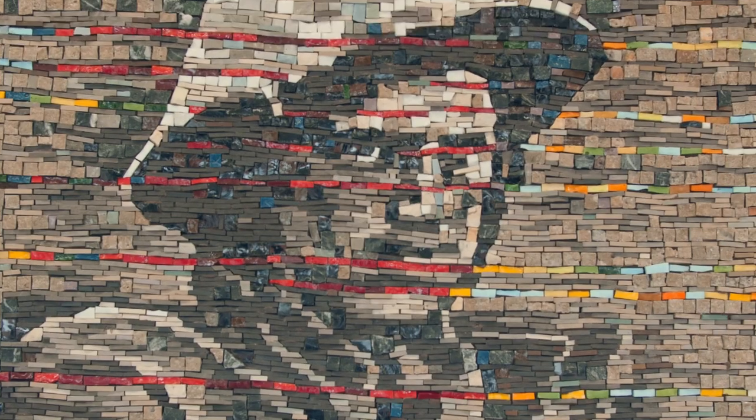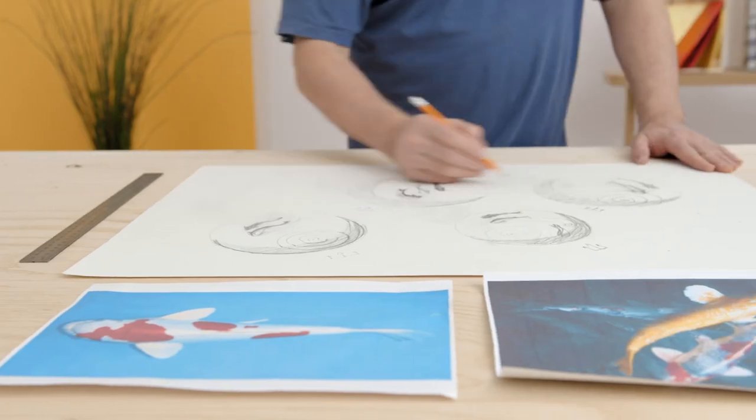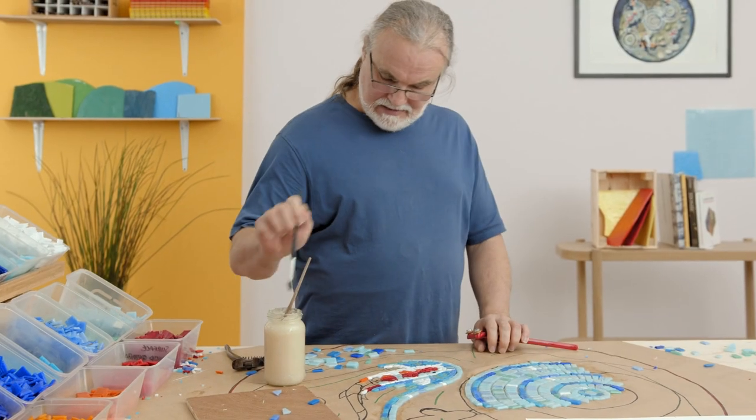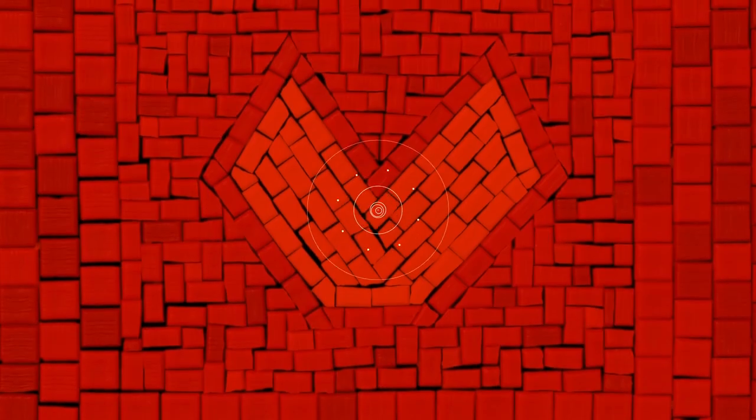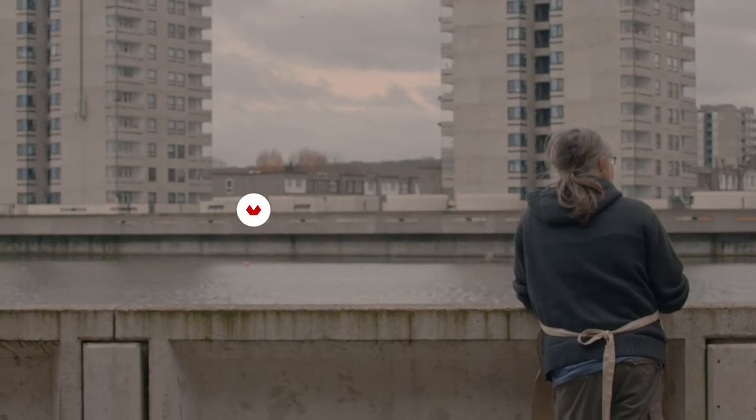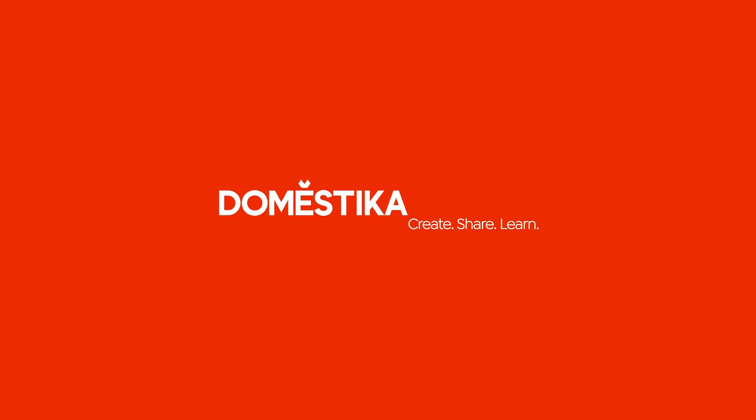Come along with me and learn how to create your own timeless mosaic artwork. Let's take a look — this is the final project!